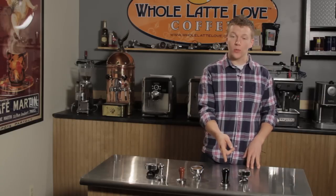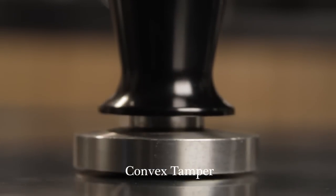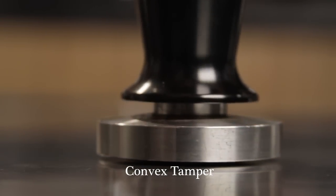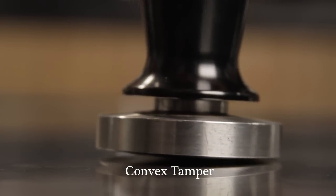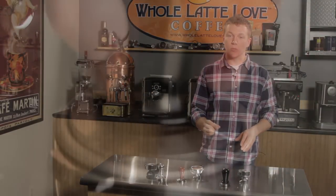Over here we have our convex tamper. The bottom of the tamper has a little bit of a point at the middle. The theory behind this is that when you tamp down it's going to cause the grounds to get pushed down and out a little bit.